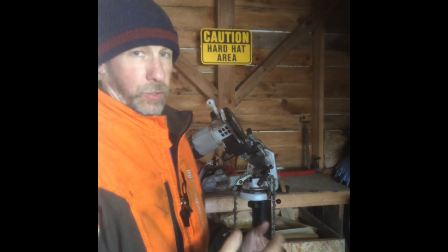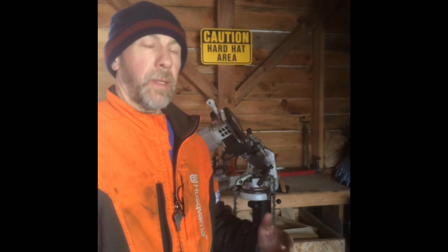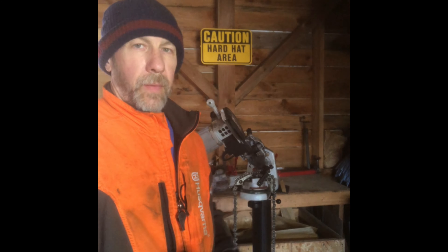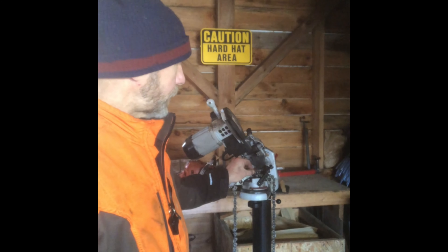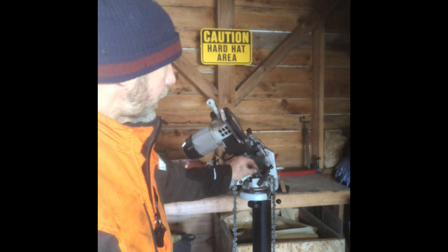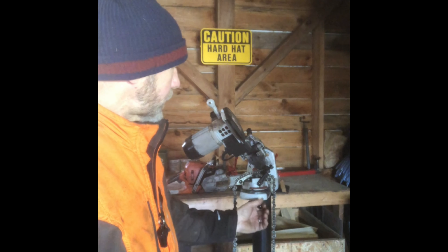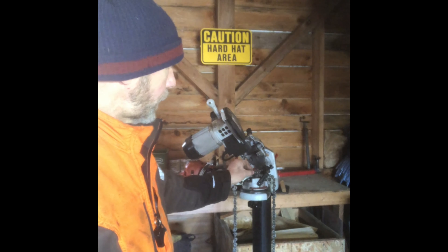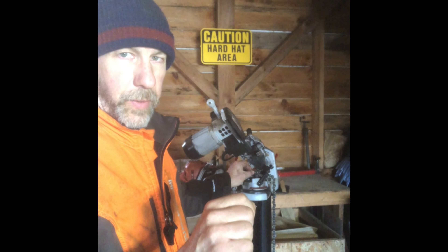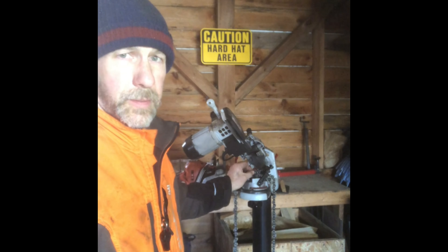One last note on the grinder: as far as choices, I mentioned I like the stone going into both sides of the chain. The other thing is you want to have a good saddle — a system that holds the tooth absolutely solid. You can't have the tooth moving around at all; that simply takes away the accuracy from your grind.